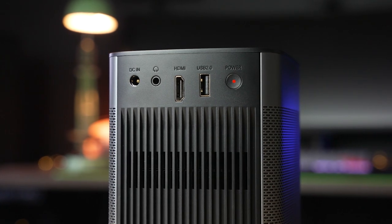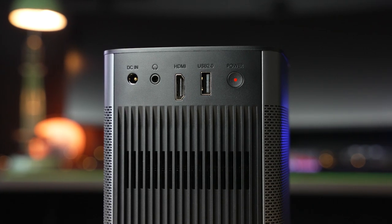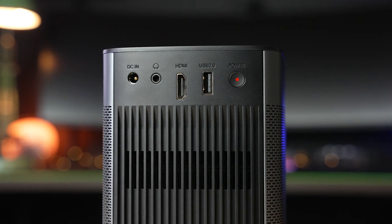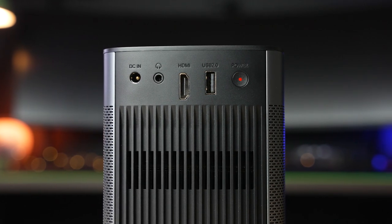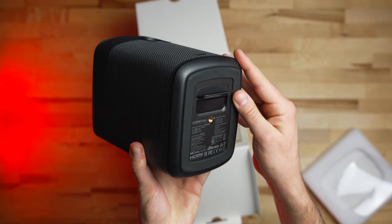On the back, the projector has all of the ins and outs: the DC barrel plug in, 3.5mm headphone out, HDMI in, USB-A in, and the power button. And on the bottom, the Halo Plus has the same small kickstand to adjust the viewing angle and a threaded mount for placing the projector on a stand.